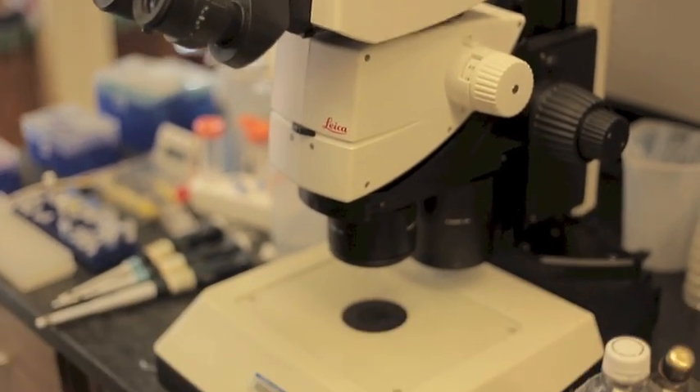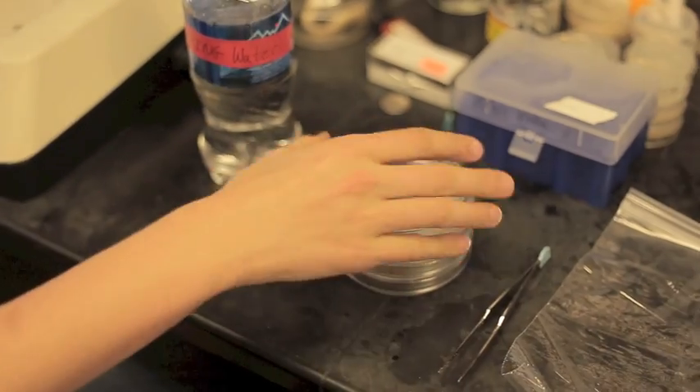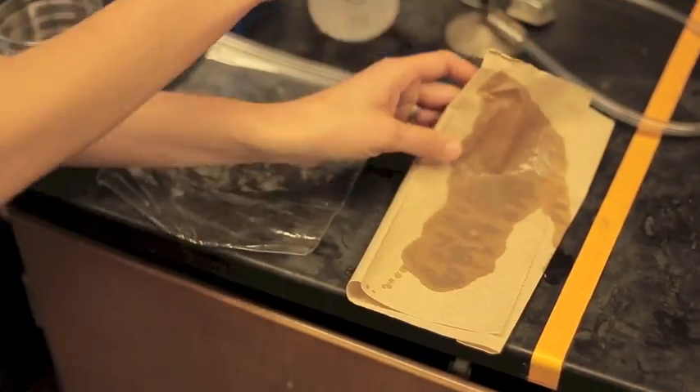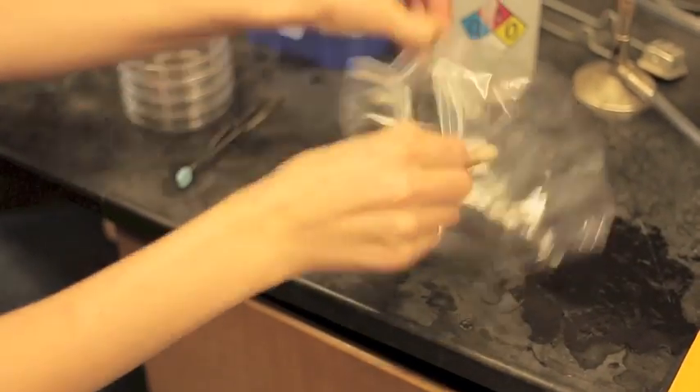To find tardigrades, you'll need a few basic pieces of equipment. You'll need a microscope, some bottled spring water, some plastic dishes, forceps — which are optional, you can just use your fingers — a plastic bag, and a paper towel, which you should wet, fold up, and then place inside your plastic bag.